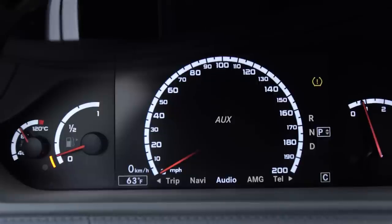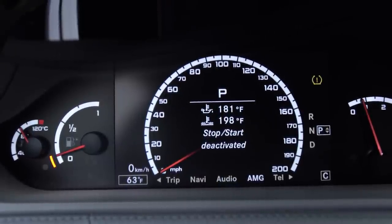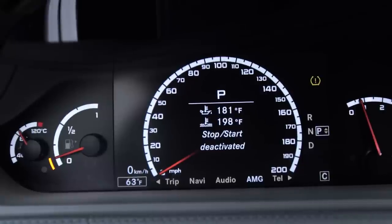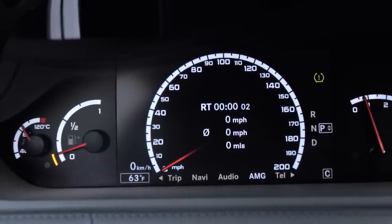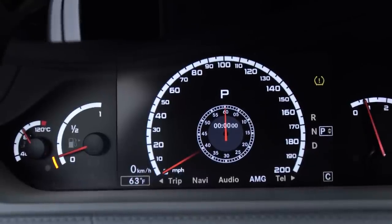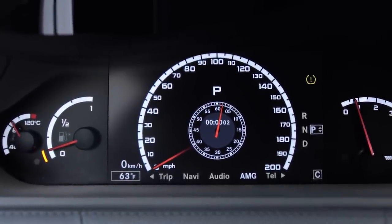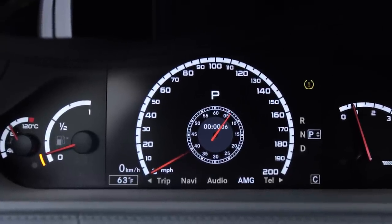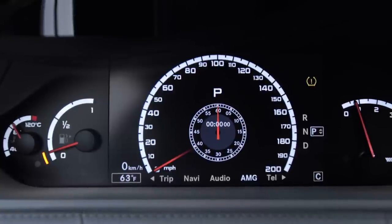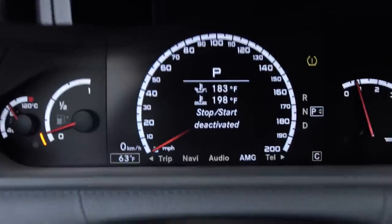The AMG menu gives you oil temperature, coolant temperature, and whether start-stop is activated. You can also access a stopwatch — the radio controls on the steering wheel turn into your race timer controls when it's activated. You can reset any settings by clicking OK. The cluster also shows Bluetooth telephony status when your phone is connected, and you can control calls through here.